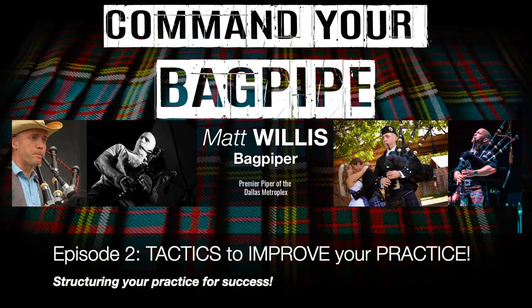If you can't play it slow correctly, you're certainly not going to be able to play it fast correctly. Hello, my name is Matt Willis, and in this video series we'll be discussing tips and strategies to make you a stronger and more confident piper.